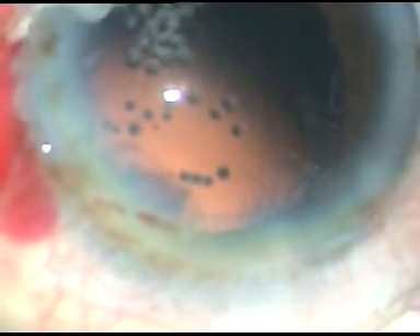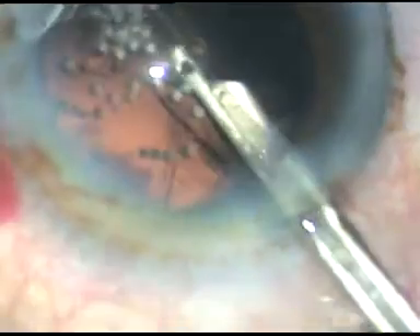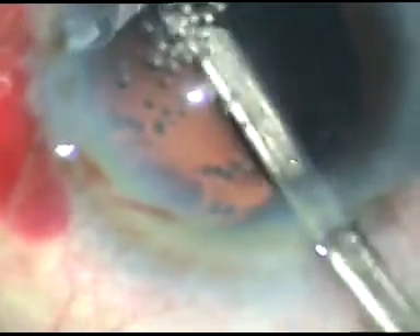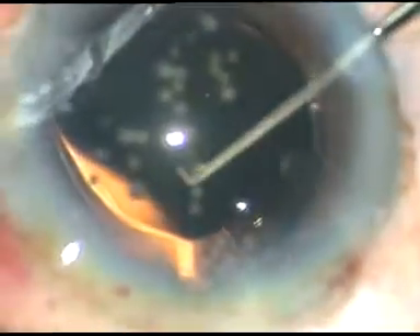Now some viscoelastic substance is injected. There is a little bit of cortical matter — you can see there is no epinucleus, because the epinucleus has been incorporated into the nucleus in this case. I have used a 23-gauge Simcoe cannula to remove the cortical matter. Now I inject viscoelastic substance and implant this intraocular lens — a hydrophilic acrylic IOL — which is being placed in the capsular bag.